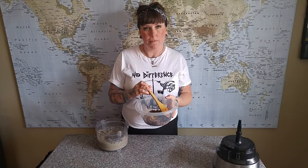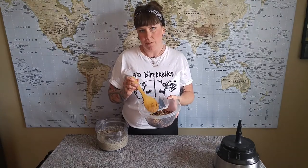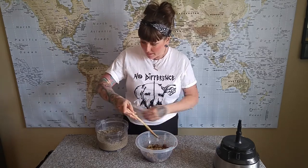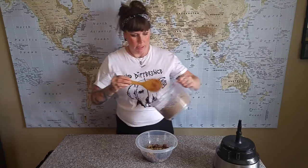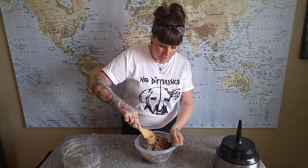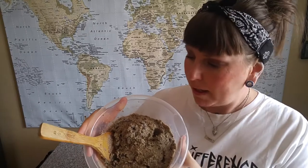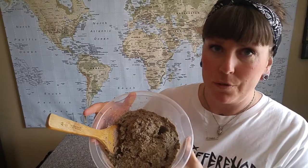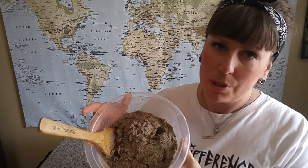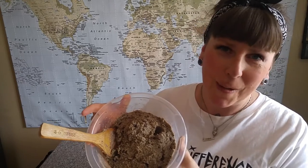We're adding another half cup of rice, the rest of the beans, and two tablespoons each of chia seeds and flax seeds, which are going to act as our binder. We mix that all together, leaving some beans and rice whole so you get that texture — you don't want just a mushy bean ball. Then we set it in the fridge for about 20 to 30 minutes so the chia seeds can soak up the water and the mixture can firm up.